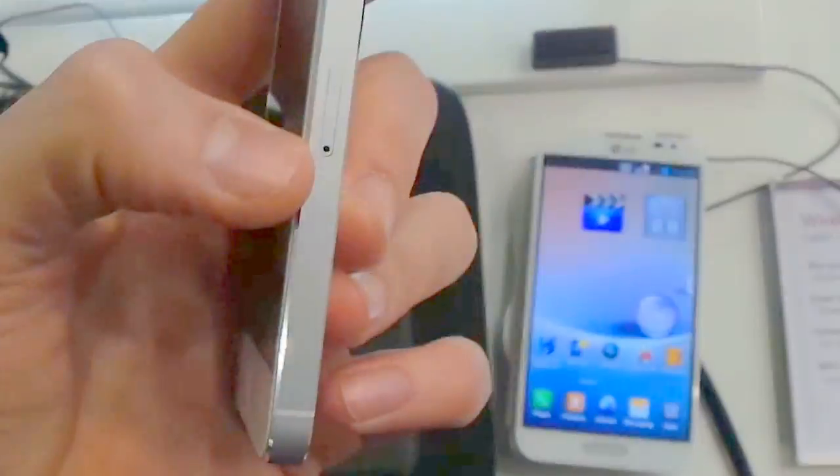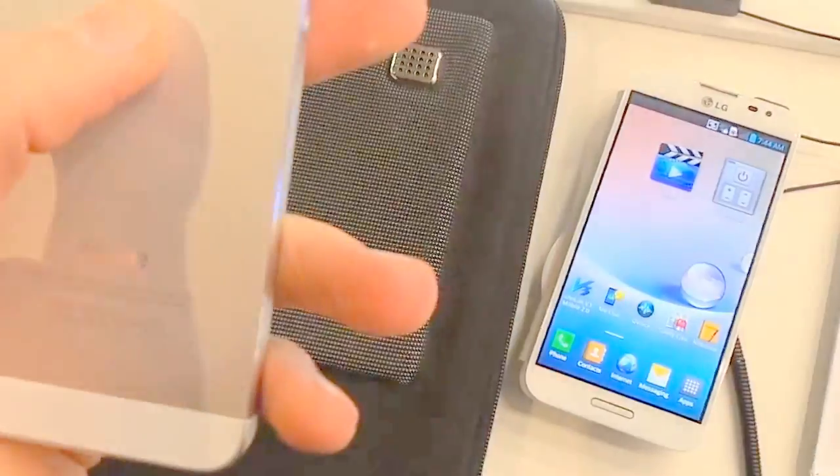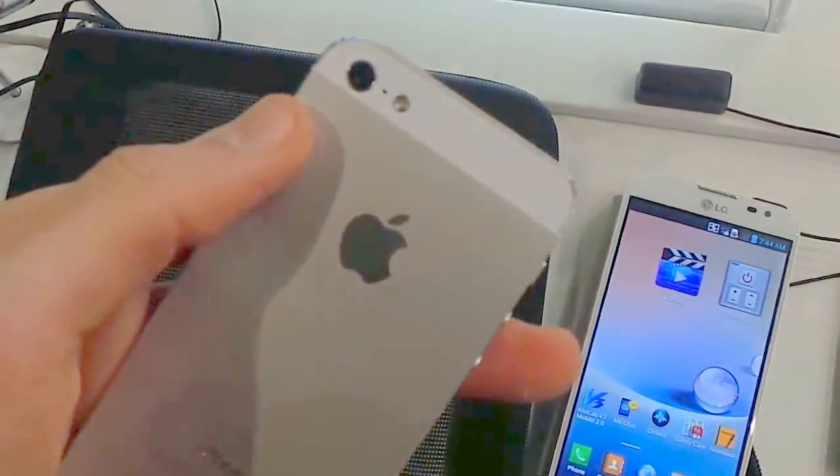On the right side is the nano SIM slot, while up top is the power button. On the reverse is the Apple insignia and an 8MP camera.